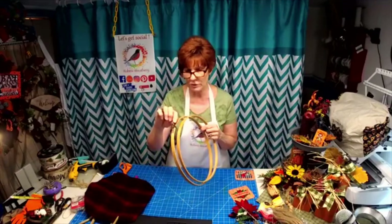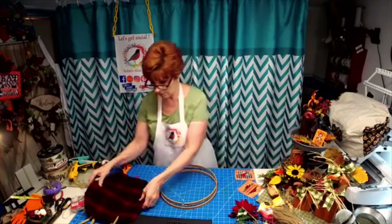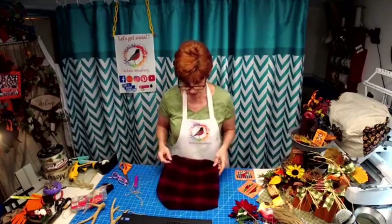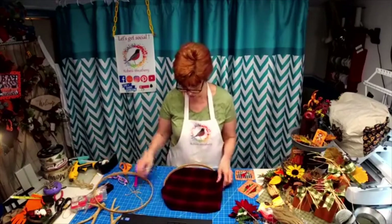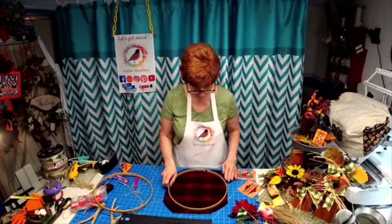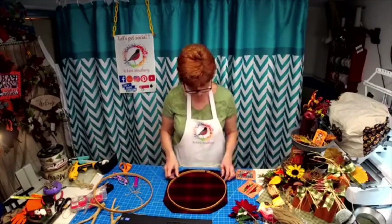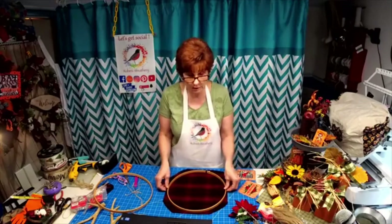They have these little do-jabis here where you can release the tension. Now I had this really thick piece of wool and I thought, I love these colors — they just scream Christmas to me. So when I cut my fabric, I tried to stay at least an inch outside, but the fabric was pretty narrow, but it still fits.